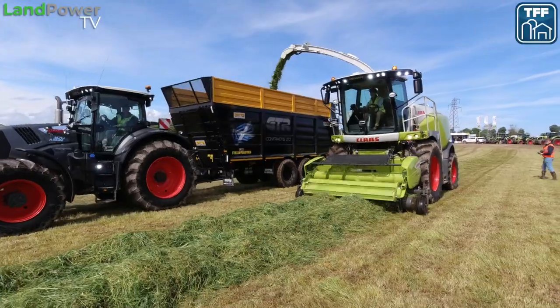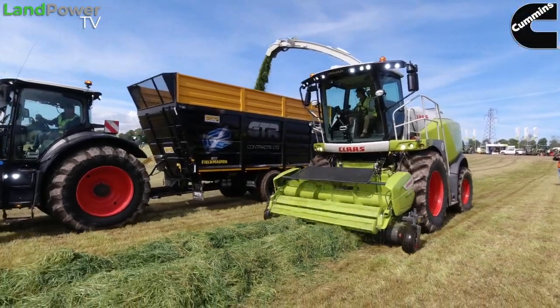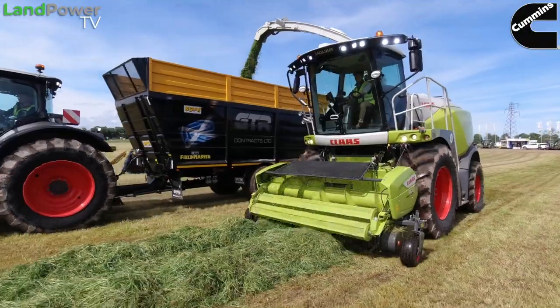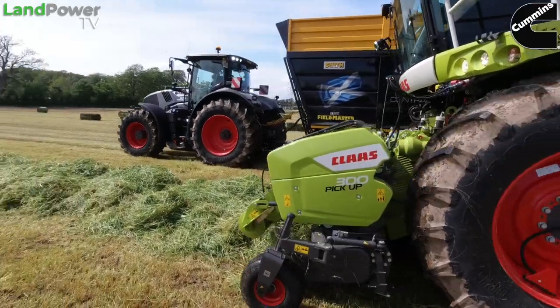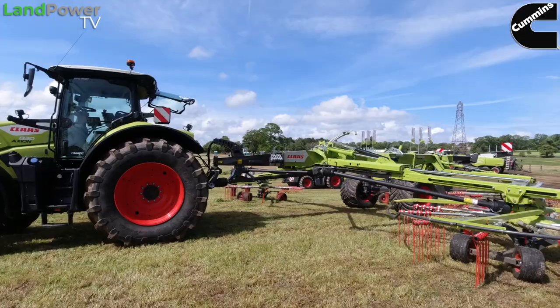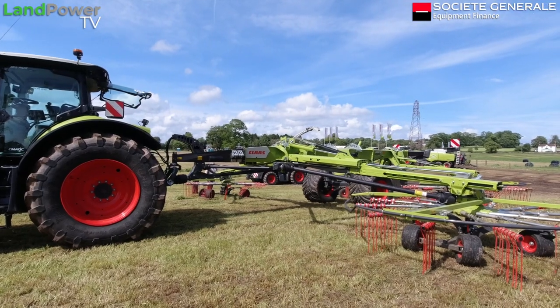We make our way onto the CLAAS plot at Scott Grass Week 2, with Mr Dean Cotty, who you've probably seen in some of our videos. We recently did a big Class in Grass event where you were showing everything off. Today at Scott Grass you've got a big line of machines, but for now we're going to focus on your brand new four-rotor rakes.